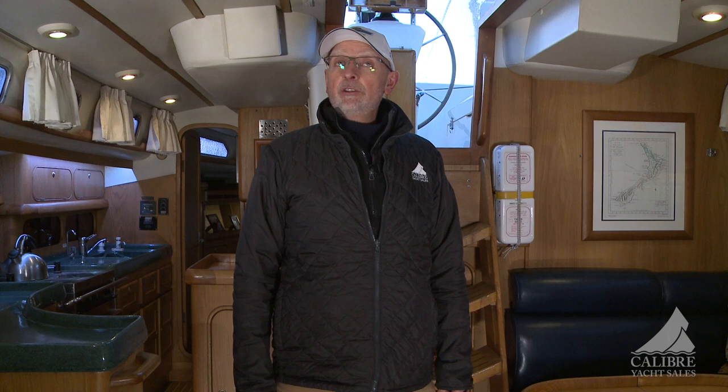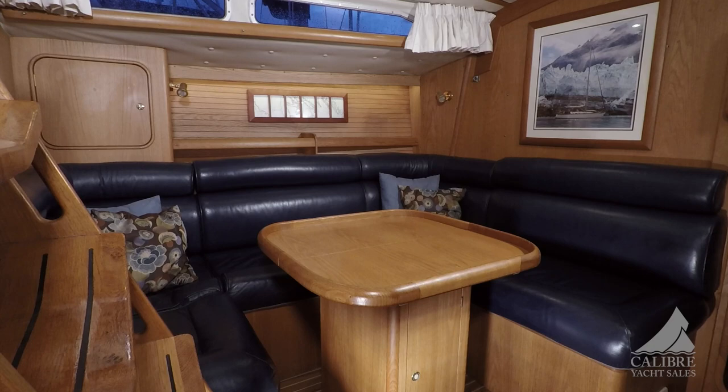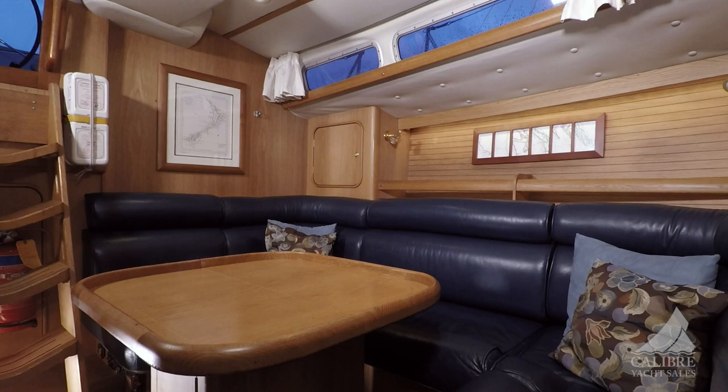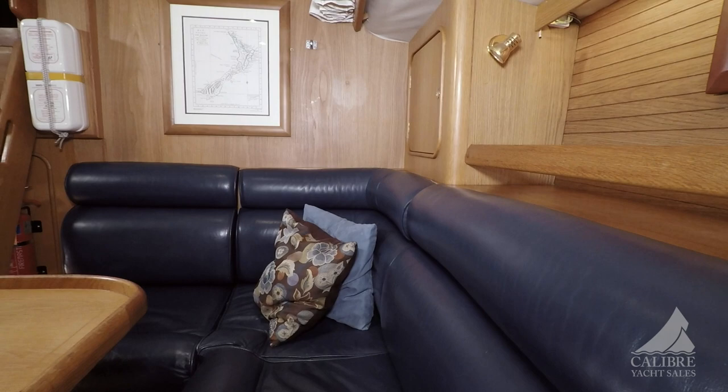Let's go below and take a look. Isn't this gorgeous? The original owners commissioned this boat — they had the choice of teak or oak, and this boat is filled with white oak. It brightens it up, gives it a nice airy roomy space. Very large open area. The settee area has an upgrade to leather seating. Plenty of storage throughout.